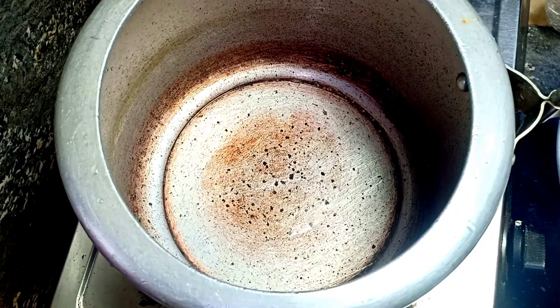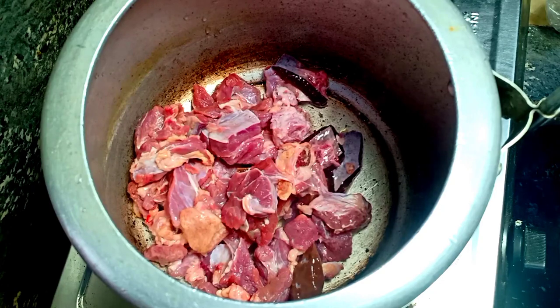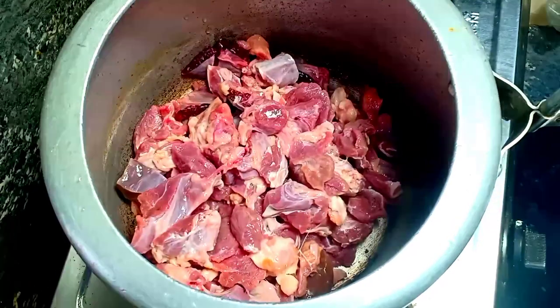I'm going to add the beef. I'm going to put it in a bowl to cook the texture, and the other side of the pan will be cooked.